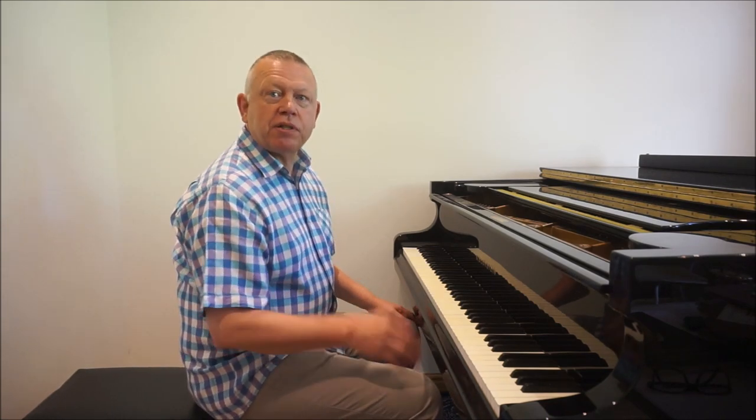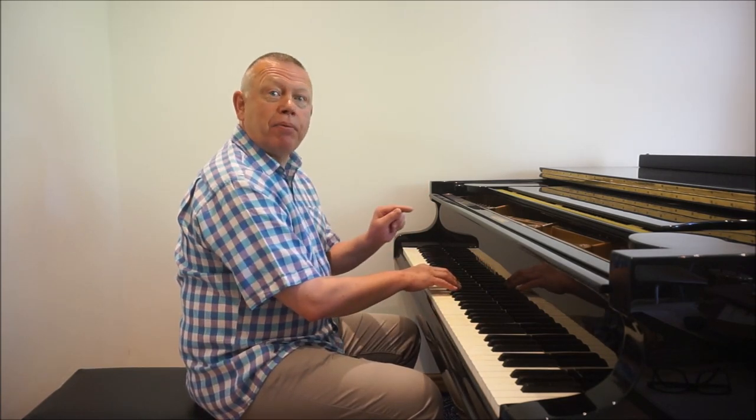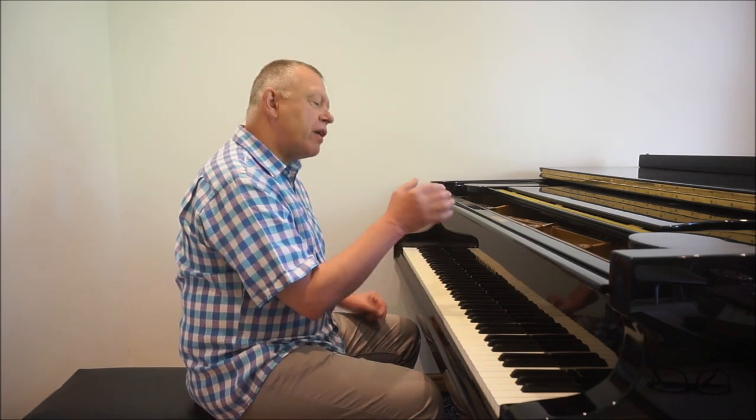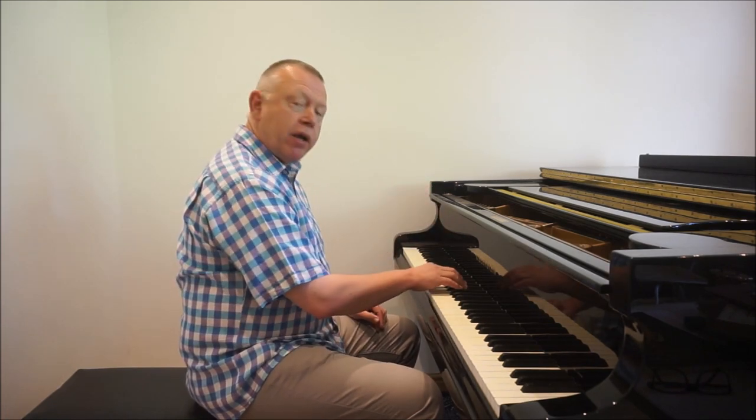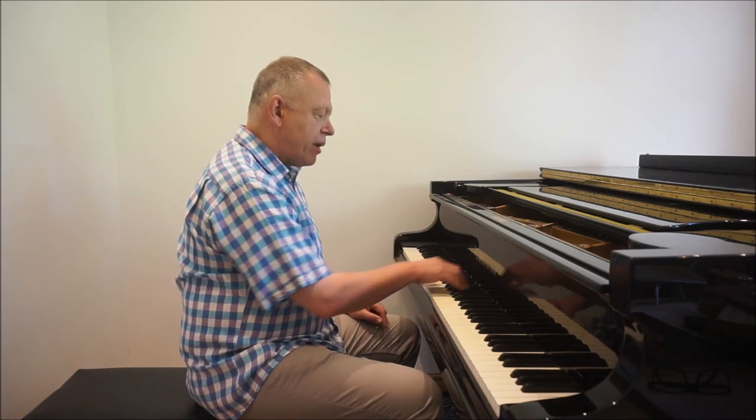The easiest scale to play from that point of view is the scale of B major, because my long fingers — 2, 3, 4 — go onto the black keys which are higher up and further away. My short fingers, thumb and pinky, sit very comfortably on the white keys, so I need to make much less of an adjustment up and in.